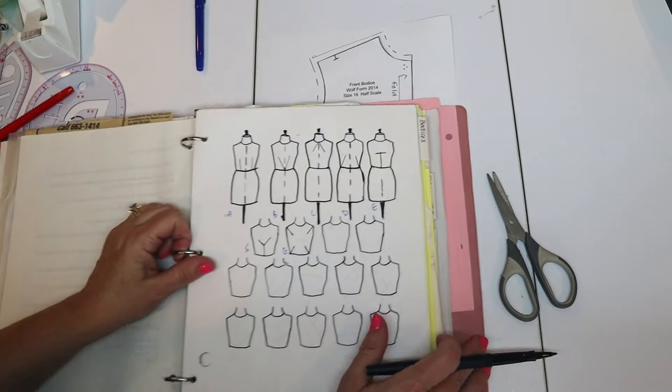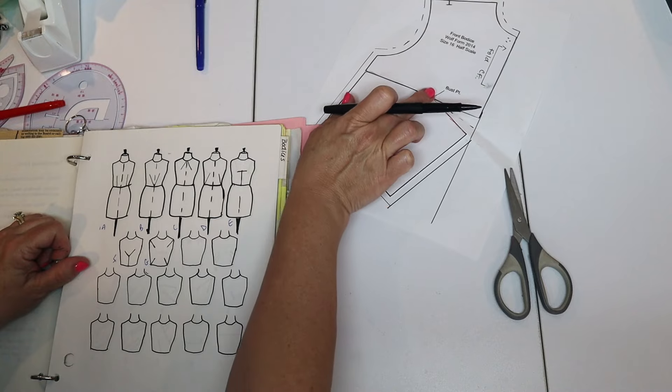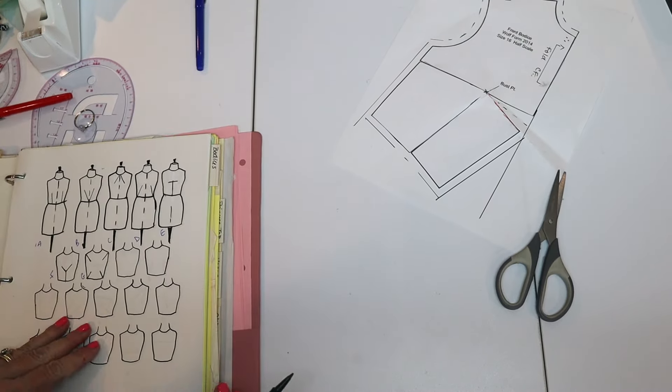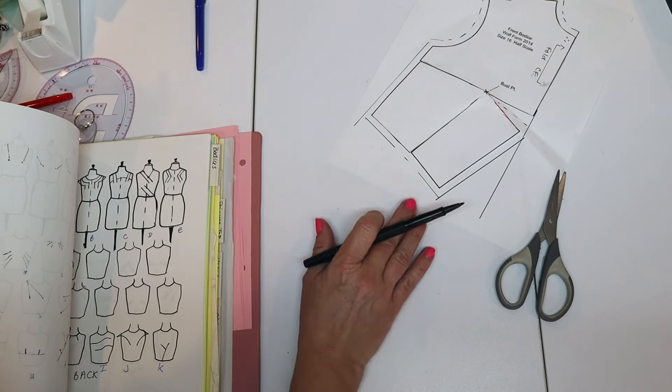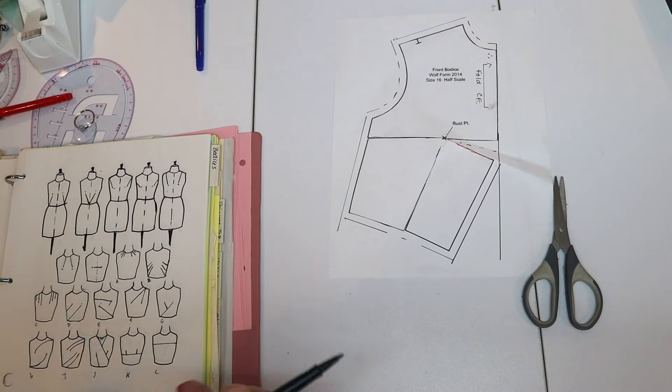Y would be done the same way, but instead of going straight across, we bring the line down at an angle. Dart manipulation is so fun and really not that hard — you can do it in the front or the back, and there are lots of ways to do it.